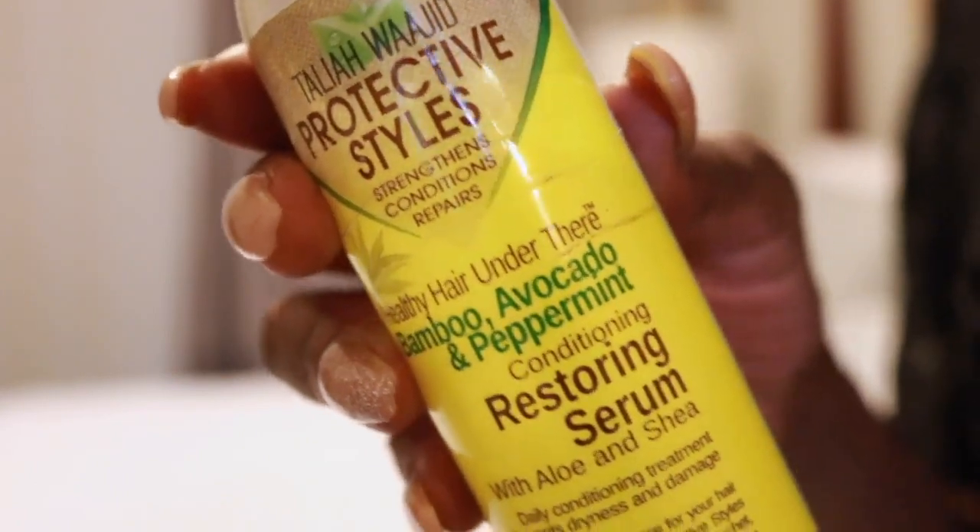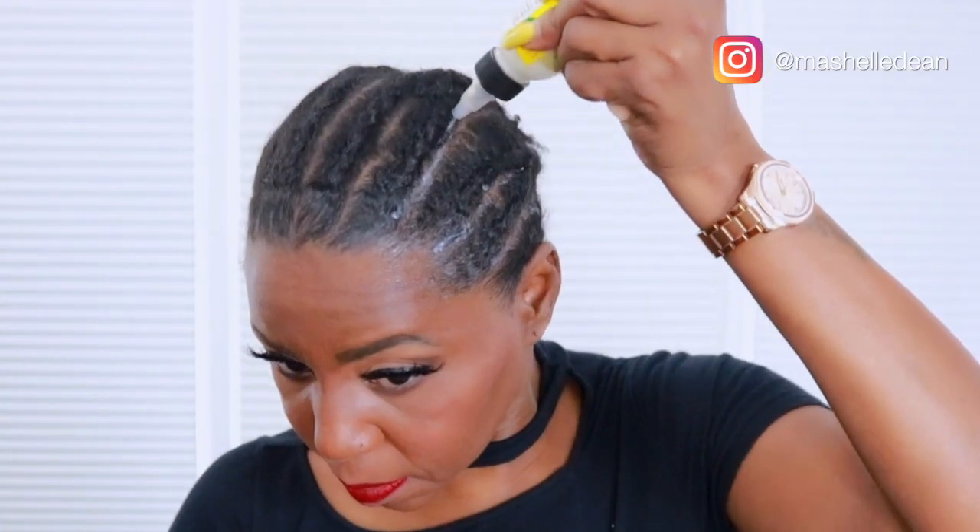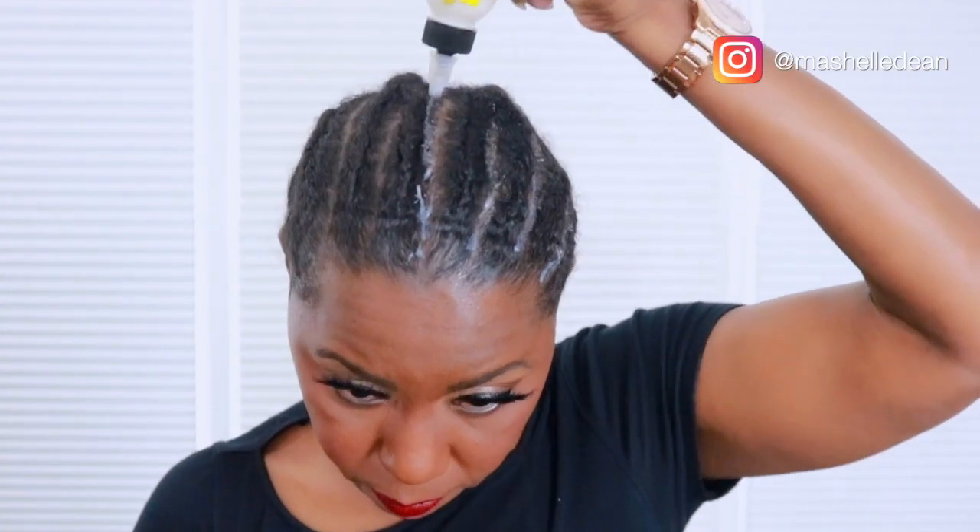My hair is freshly washed and moisturized and I'm going to use the Taliyah Waheed Restoring Serum to moisturize my scalp. It has bamboo, avocado, and peppermint oil to control itch and it's made specifically for protective styles. All you have to do is oil your scalp with this once a week and it's going to keep your hair and scalp properly moisturized throughout the life of your style.